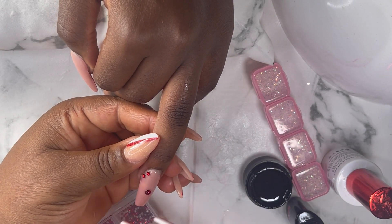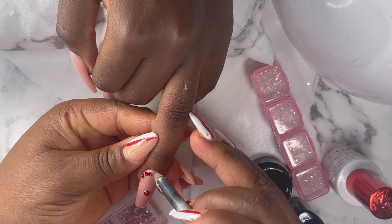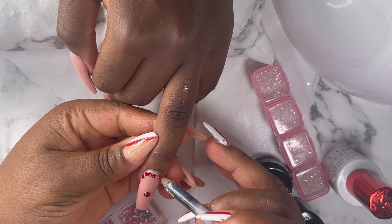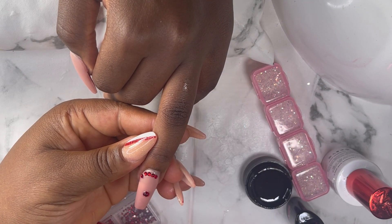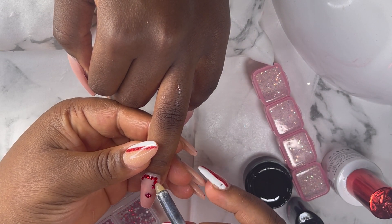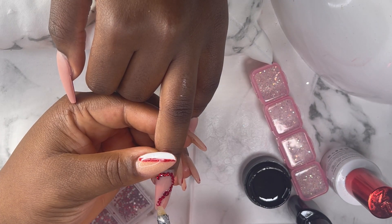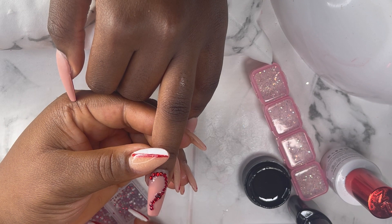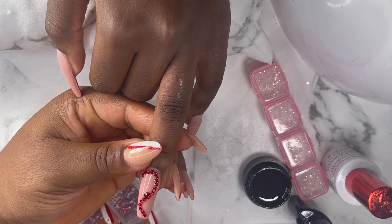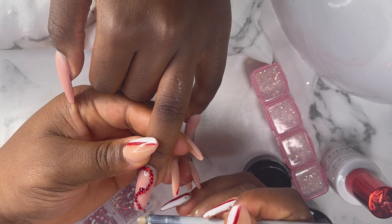When you apply your glue and your top coat together before applying your rhinestones, it makes the rhinestones last longer and they don't fall off — they can stay as long as you have the nails. So I will advise: if you want to apply rhinestones, make sure you always apply both the glue and the top coat first, then apply your rhinestones and cure it for 60 seconds.